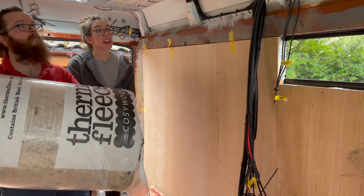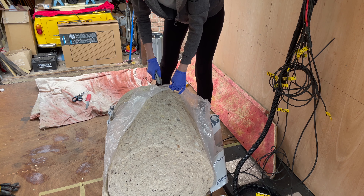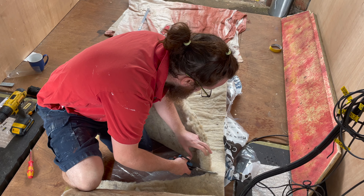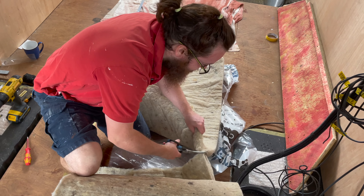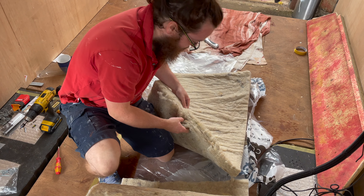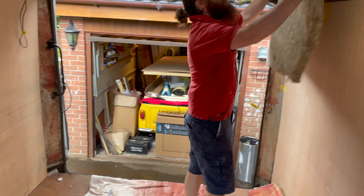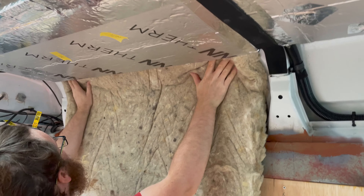Up in the voids here we're going to use this thermo fleece stuff - it's 75% British sheep's wool and 25% recycled materials like plastic bottles and cotton. The thermal values are really really good so we're going to cut this and run it up in here before we put the ceiling up, just so we've insulated in behind as well. It smells like sheep - you can feel the lanolin and the fats in it. It's double layered - oh the excitement!